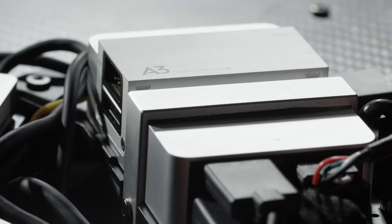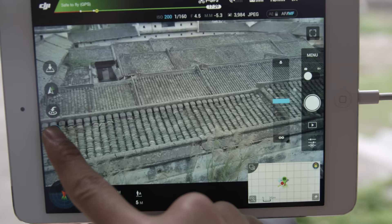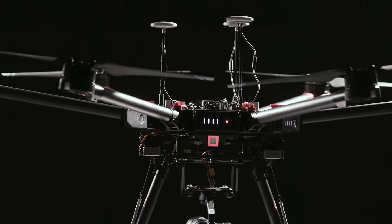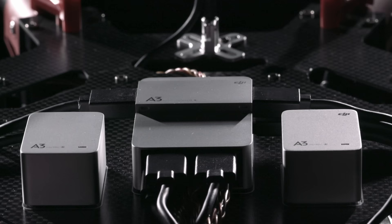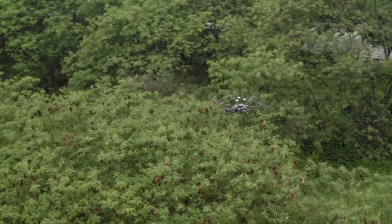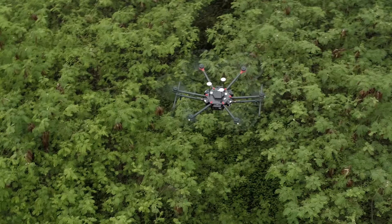Equipped with the A3 Flight Controller, you get intelligent flight modes such as Waypoints, Follow Me, and Point of Interest. The M600 can also be upgraded to the A3 Pro for three GPS units and three IMUs. Data from these systems are compared hundreds of times per second or more, depending on the flight situation, and any anomalies are intelligently ignored to ensure flying remains safe.